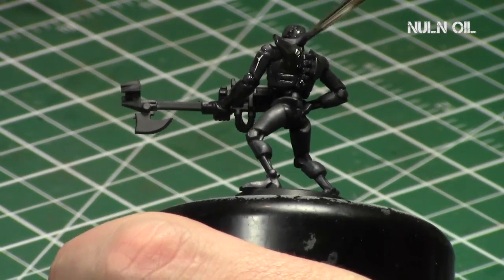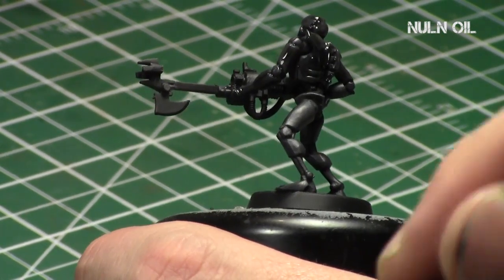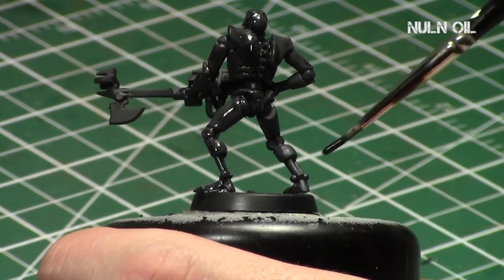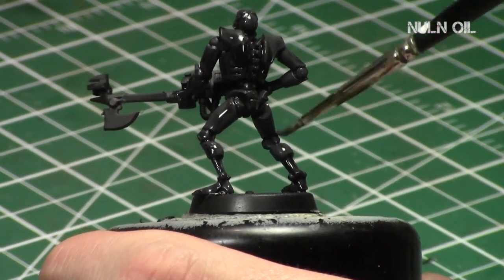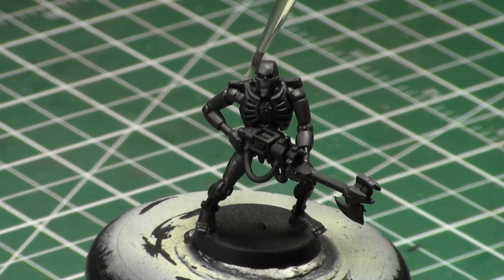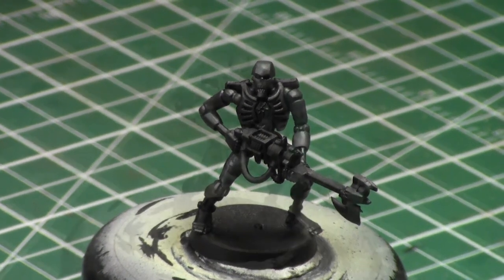That will give it a lot more detail. I give the Nuln Oil straight from the bottle — I want it to be dark and deep in the crevices. After it's completely dry, we need to decide where the light source is hitting. We'll be going from above and in front, building up the gradients towards the top center of the model.